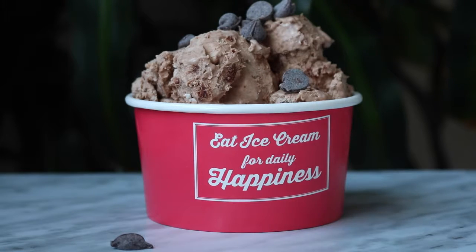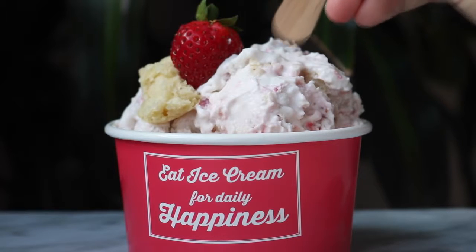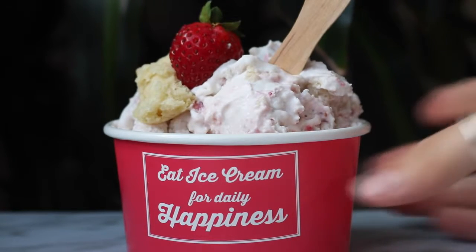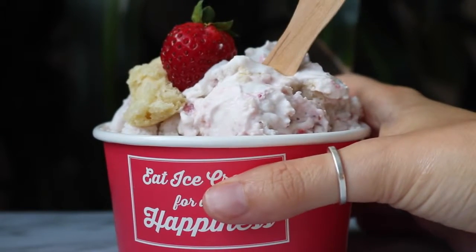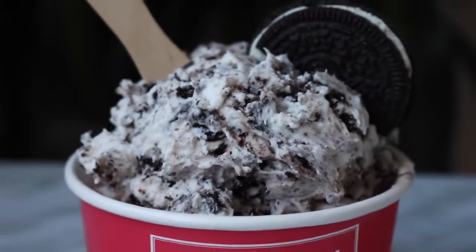Hey guys, it's Liv. Here is my take on three dairy-free ice creams. The recipe for the base was created by Gemma at Bigger Bolder Baking — I will put her link in the description box, so please go check that out. But here are my three flavors that I created, and I hope you guys will try them out too. Let's get into the recipes.